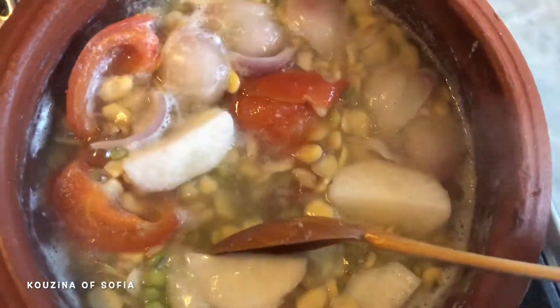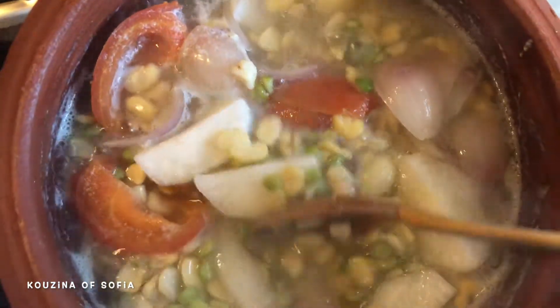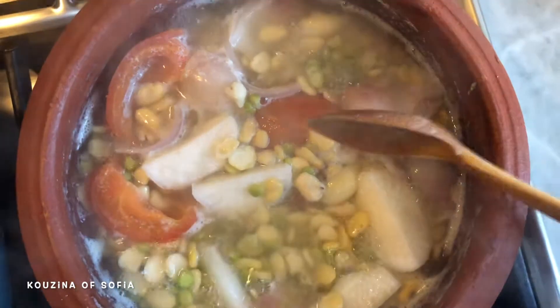After removing all the foam, if you see that it has absorbed a lot of water you can add more water — but this time you must add hot water.